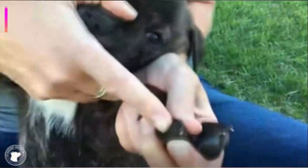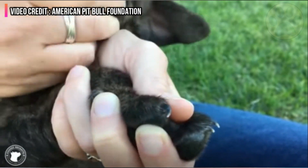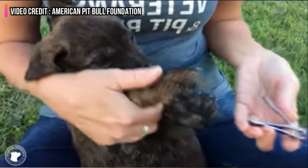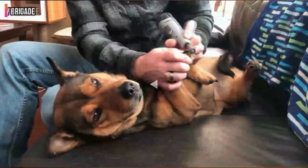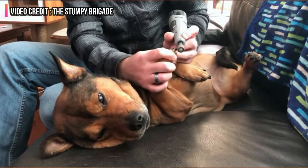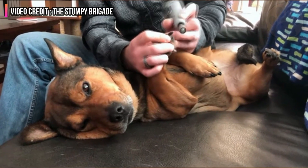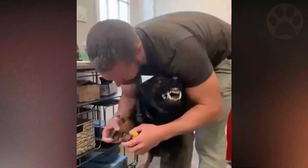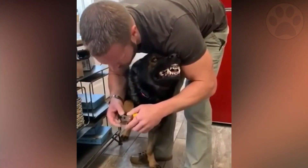Now that you know why cutting these nails is so important, let us talk about how. Dog nail trimmers come in a variety of styles, including scissors, grinder tools made especially for dogs, and guillotine models. You can use whichever style is more convenient for you or fits best for your dog. If you cut the nail too short, keep some styptic powder or other clotting powder on hand to stop the bleeding.